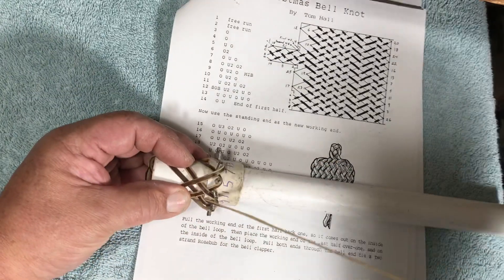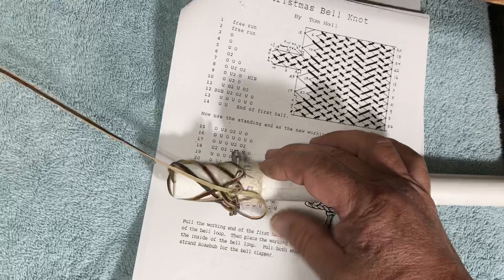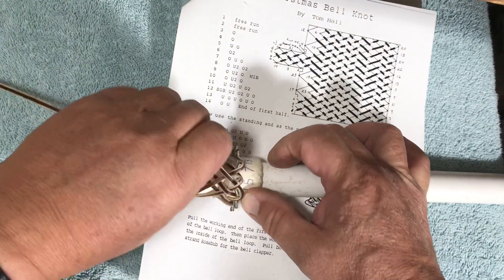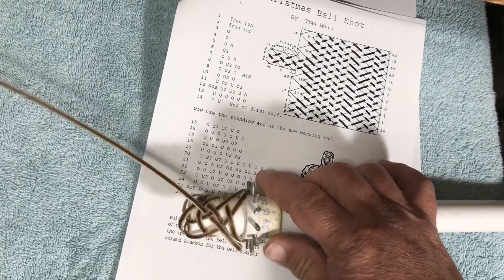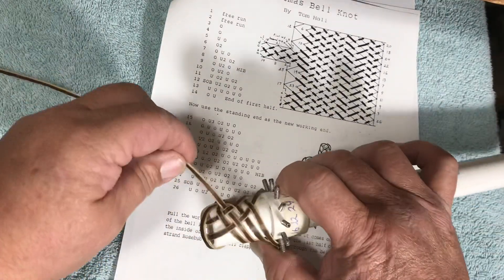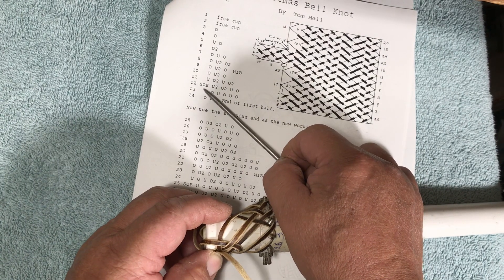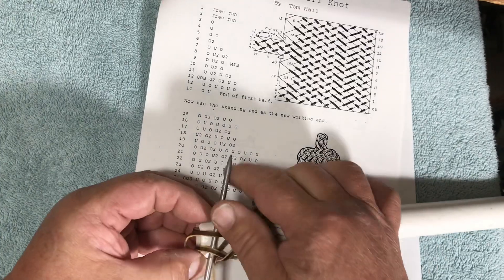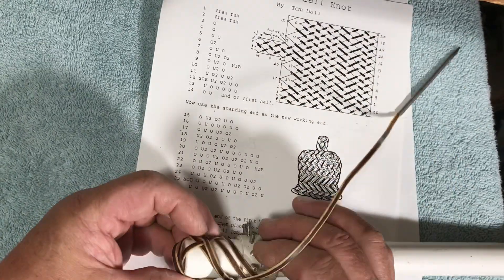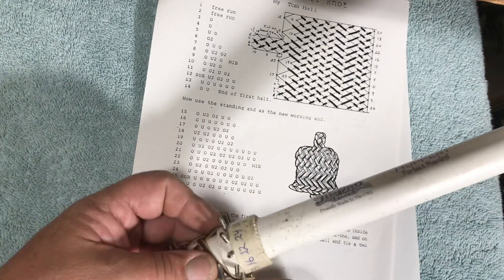There's pin 11, and we go under over 2, under, over 2, coming right up through here. There's 1, there's 2, and then we do under 1, then we go over 2. SOB is skip 1 bite — there is the bite that we're going to skip — and then we go under 2, over 2, under over, and that takes us to 13.